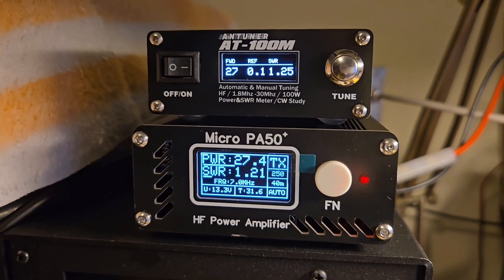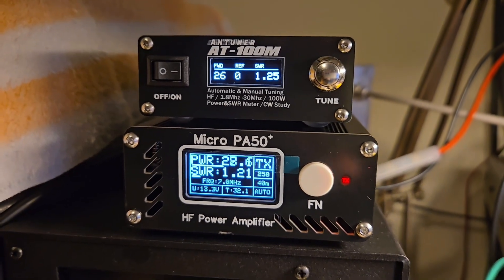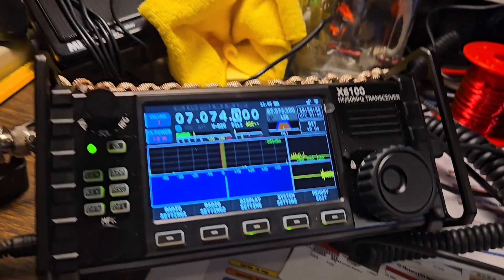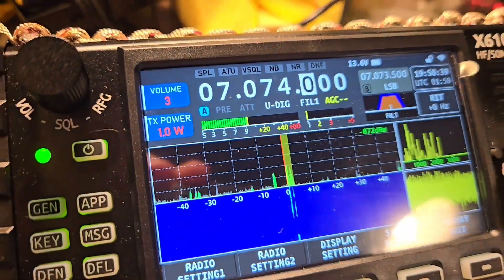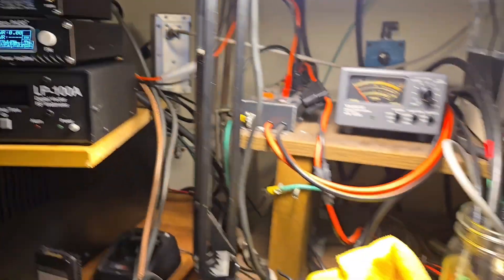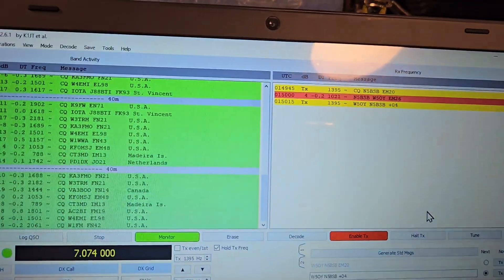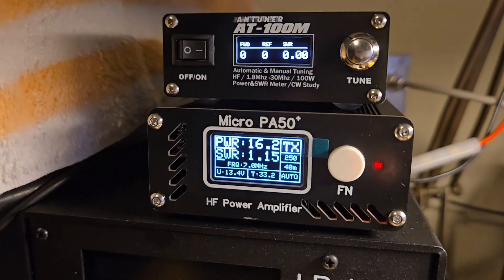We're now on the firmware beta version 2.8.7, so we're going to run it for a while. We're still on 40 meters — 1 watt going in is producing about 28 to 29 watts out. Looks like we just made a contact there.